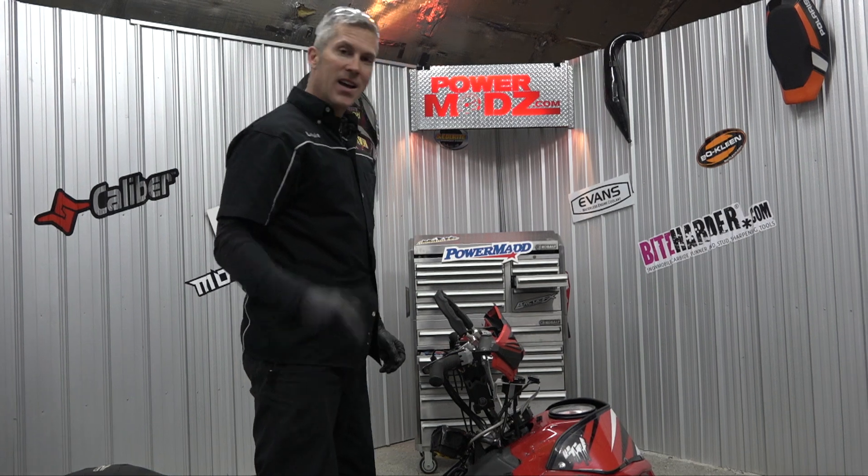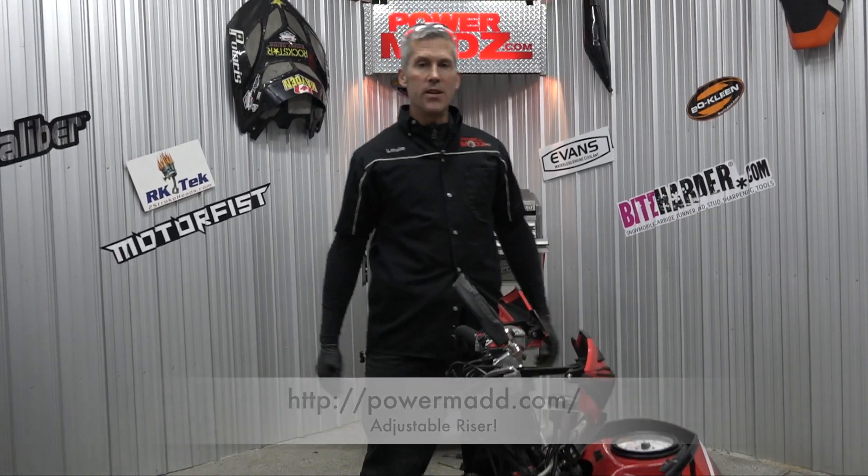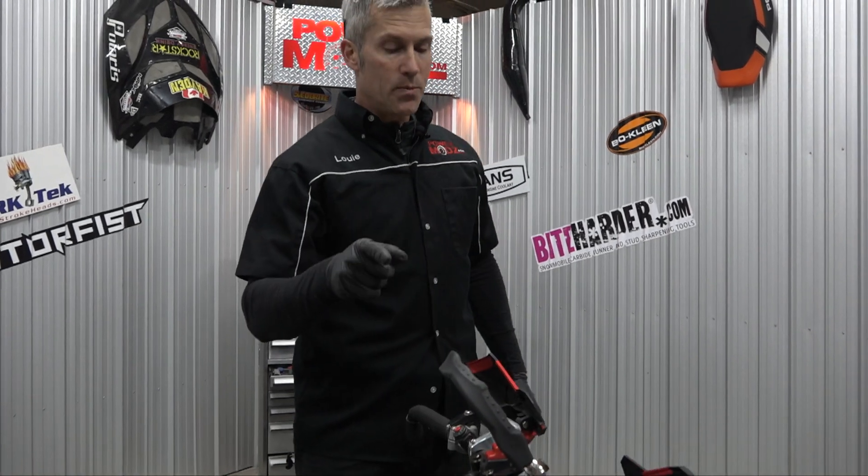That's awesome. Thanks for joining as usual — make sure you check out PowerMad on the web and on social media, they have all kinds of cool products. We use them all the time. We're going to be installing more stuff soon, so make sure you come back. Thanks for watching.